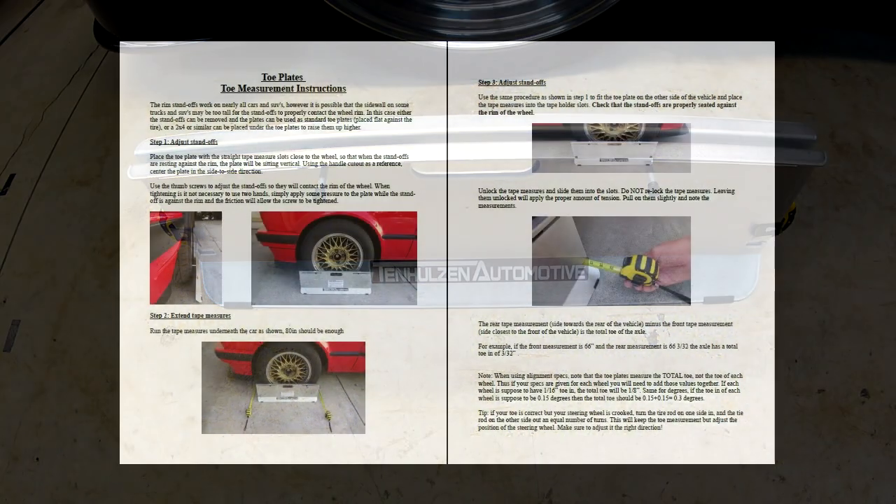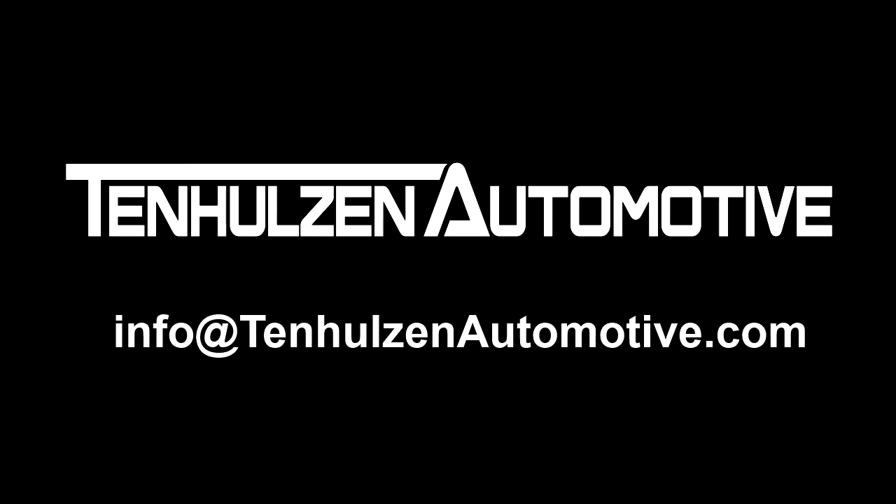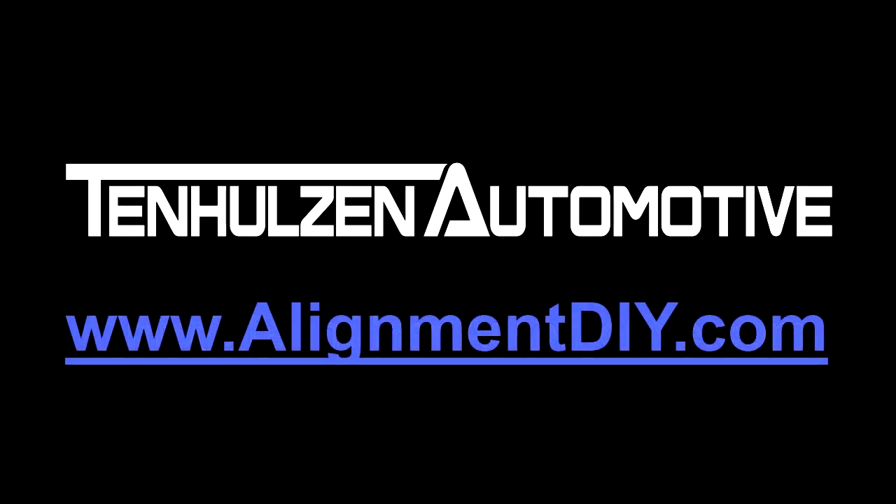Detailed instructions are provided and we are available to offer support by email seven days a week. To order, please visit www.alignmentdiy.com or one of our authorized retailers.